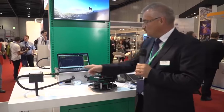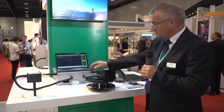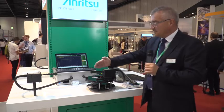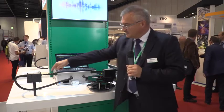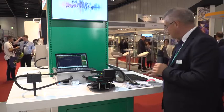With two of these modules and two antennas we are able to measure antenna patterns. What is missing is a rotating table, and on this rotating table is the antenna under test. The antenna starts rotating and sends a signal, and then we can see the antenna radiation pattern.